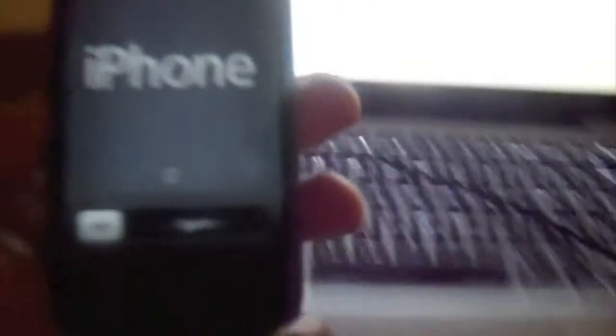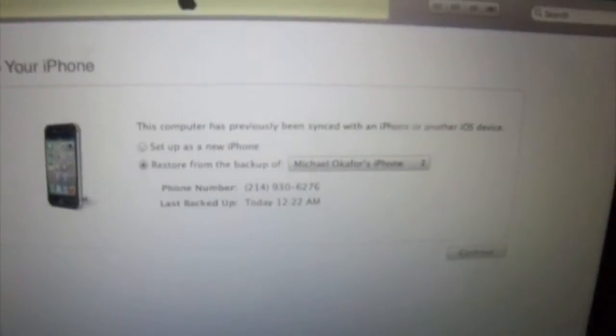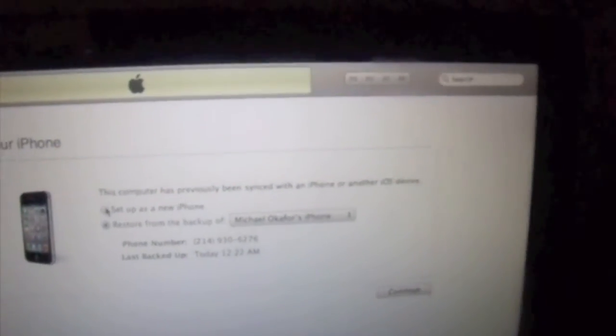Now we're in a brand new setup process. What we need to do is make sure to disable location services. Go to next. Did not choose a wireless network.